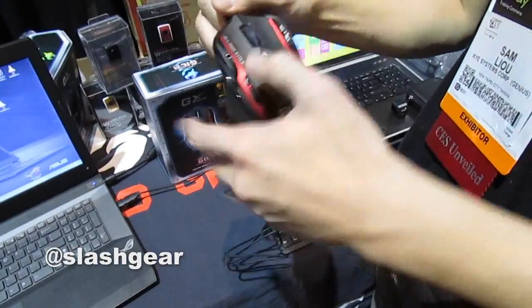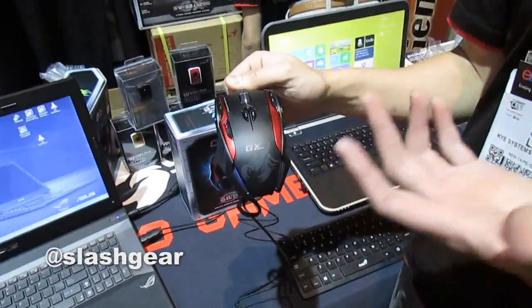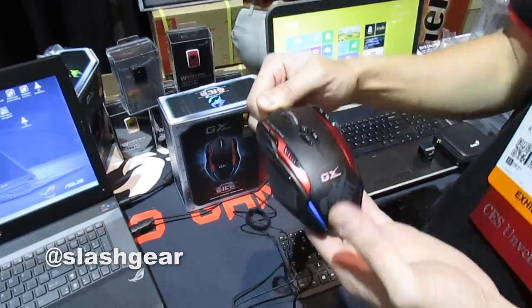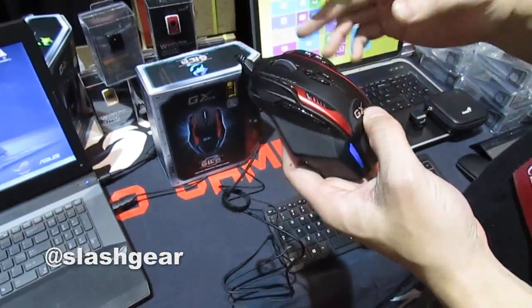So the whole mouse can light up in three different colors. Even if you and your friend have the same mouse, you can change each section individually so they end up different from each other.